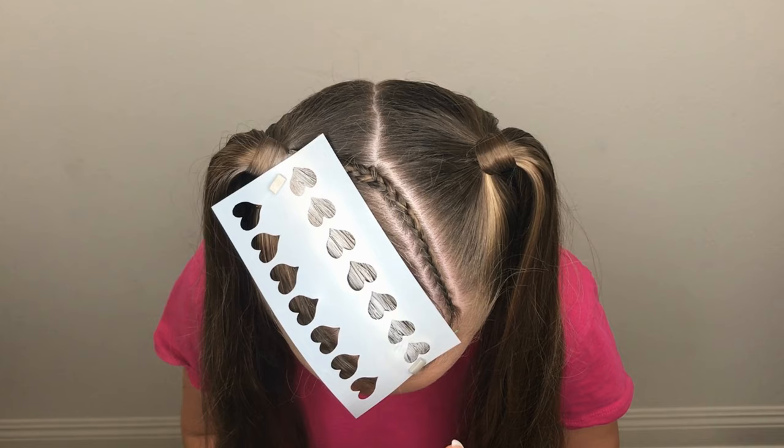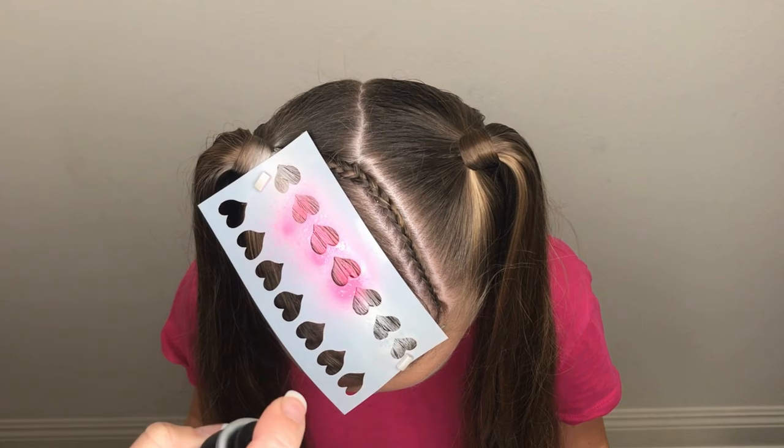Next, gently spray the pink hairspray over the hair, keeping enough distance between the can and the hair so that the spray doesn't hit the hair too forcefully. Because the hair is primed white from the dry shampoo, it doesn't take too much pink hairspray to make the hearts pink.